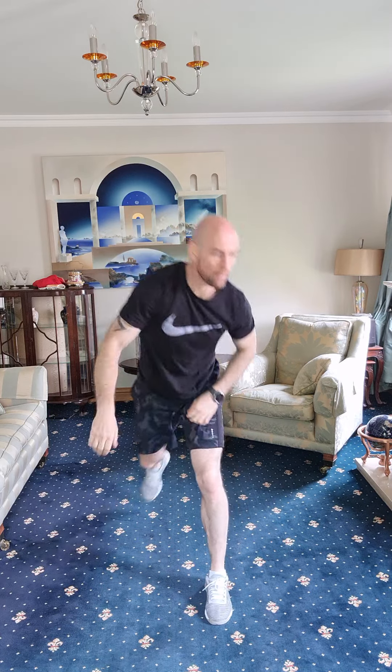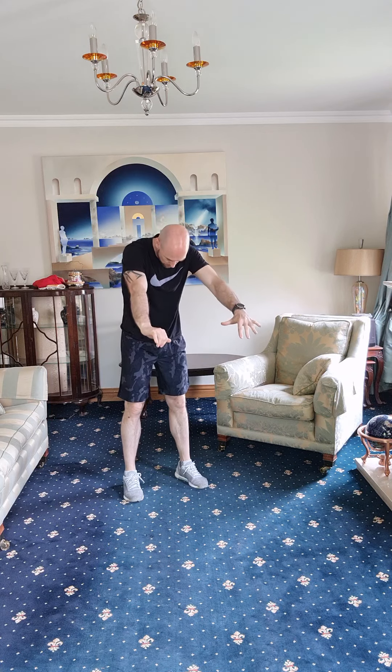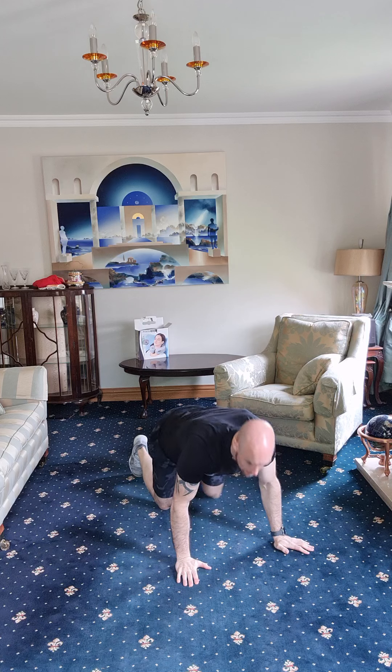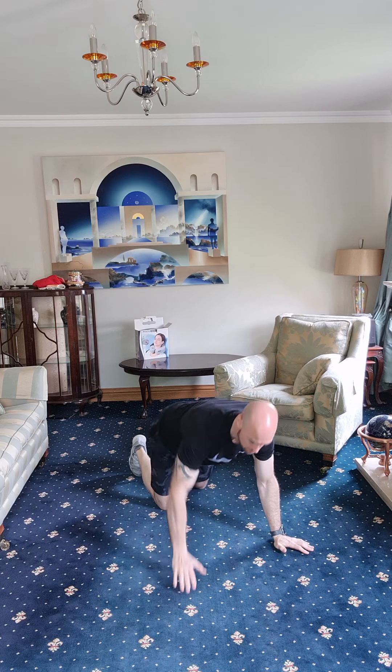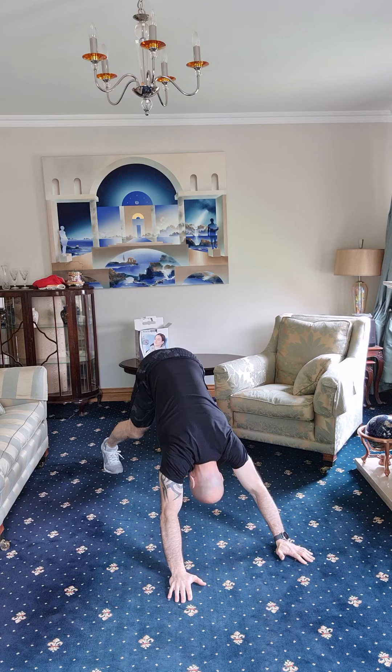Next we're going to do a lunge reach — lunging forward, back knee to the floor. Whichever side the knee is on the floor, that side arm reaches up and over. We're going to do six on each leg. Alright, let's go — head down through the arms.